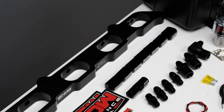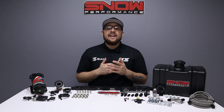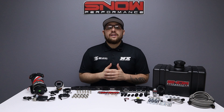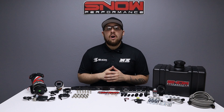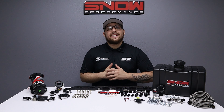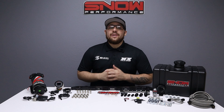Our direct port injection plate is the easiest and best way to install water methanol on your BMW N54, N55, or S55 engine. Check out the description below for a video on how to set up your direct port plate. For more information, find us at www.snowperformance.net or call 1-888-GO-FAST-1. Don't forget to like, subscribe, and comment down below what you'd like to see next. Thank you for watching and I'll see you next time.